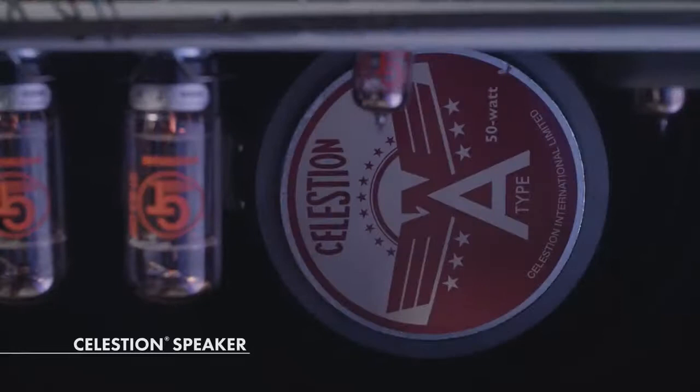Another great feature about this amp is the Selektion A-type speaker that it comes with. Probably most of your favorite rock guitar sounds at some point or another have a Selektion speaker in it.